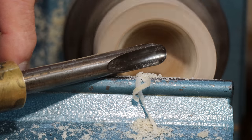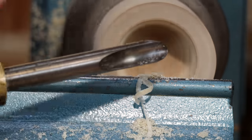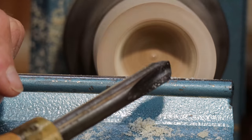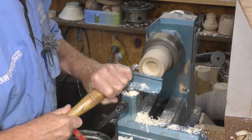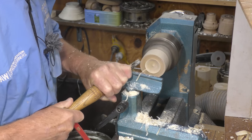The other problem when I've got a very wide opening is that I'm running into trouble with the tool against the rest — it doesn't matter if I drop the handle or swing it back, I just don't have any room to move. This tool is getting a bit old anyway, so I'm going to take that off and do it all again. That's usually the right wing causing the issue.